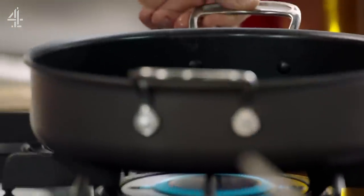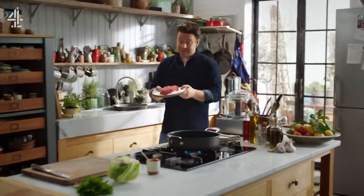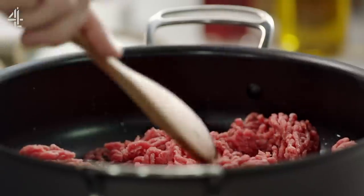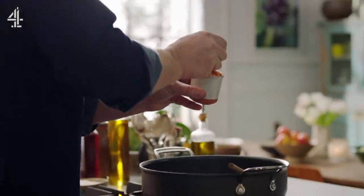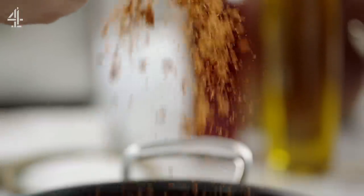Let's turn this pan on and get it nice and hot with a little oil. I've got some really nice quality mince meat here. As that pan starts to heat up and sizzle, we want to go in with one heaped teaspoon of this incredible rendang powder.